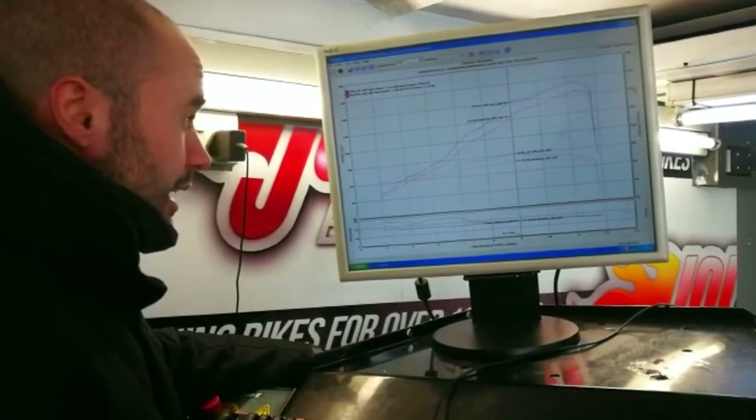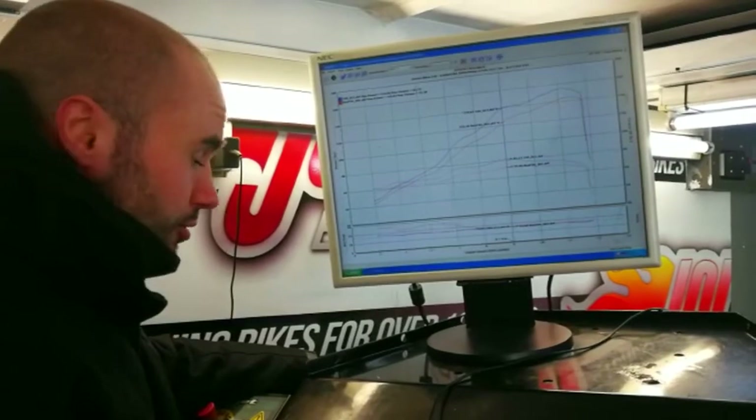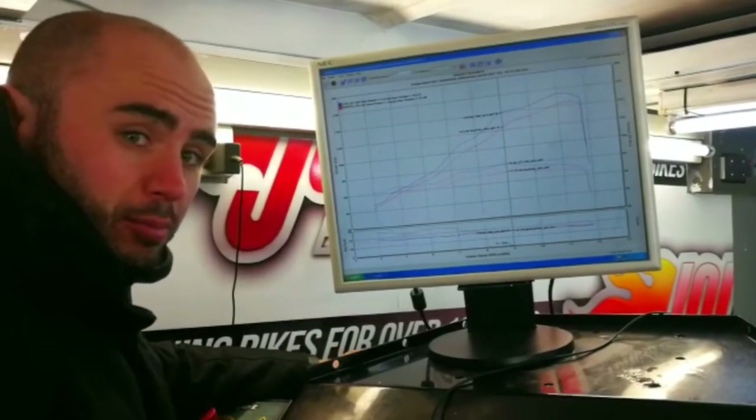These MT-10s are really snatchy low-down in first, second, and third gear. We should have smoothed all that out, should be a lot better for the customer. So if you want yours doing, please give us a call.